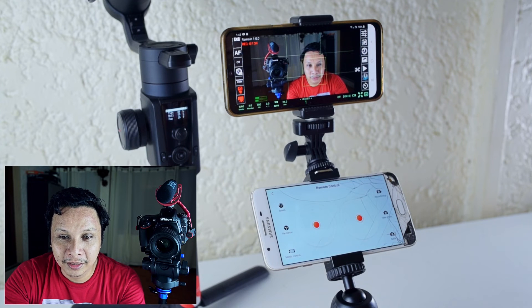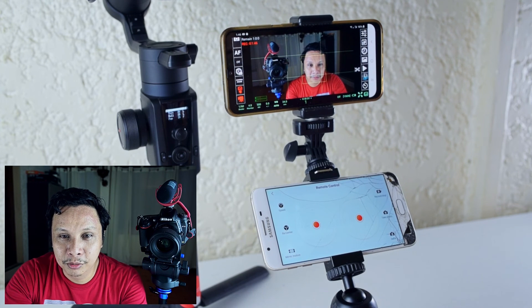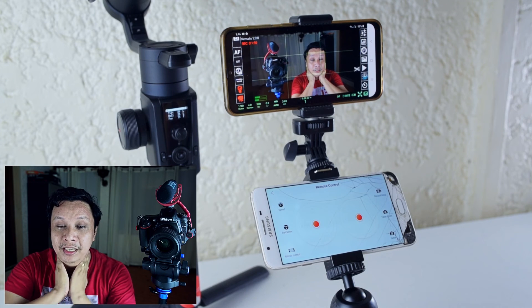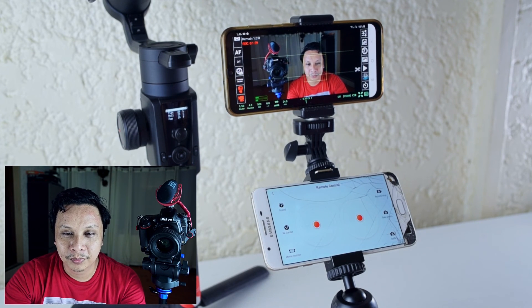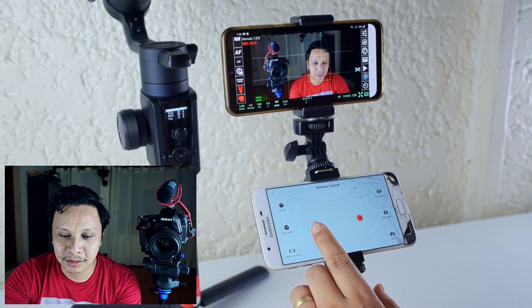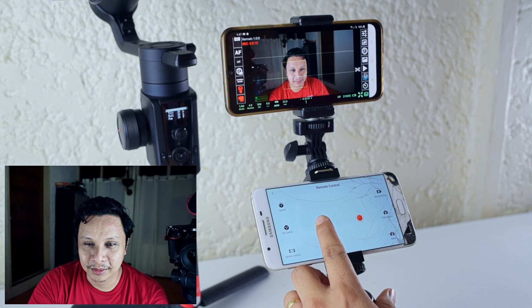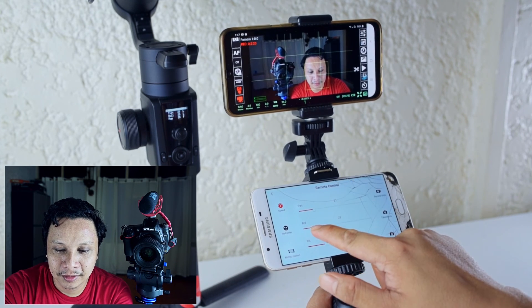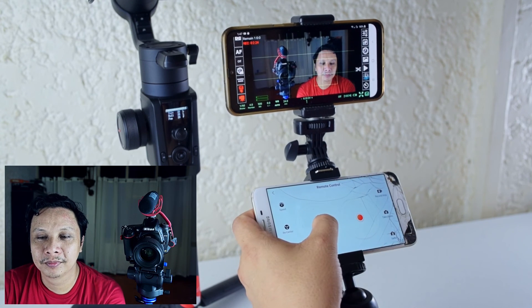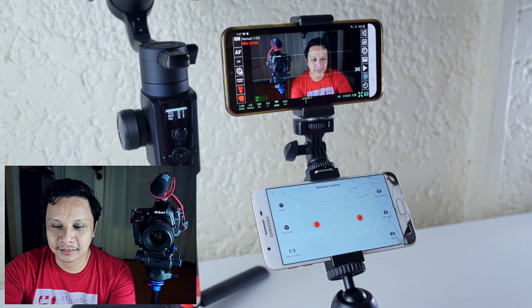I think this is more useful for doing YouTube videos like this, especially with the Z6 where the tilting screen doesn't really give you a live view while you're using it to film yourself. So this is very useful — you can at least see yourself. And now that it's attached to the Moza Air, if you're moving a lot during your video, you can also adjust the sensitivity so it won't be jumping on you and it'll be a little smoother.